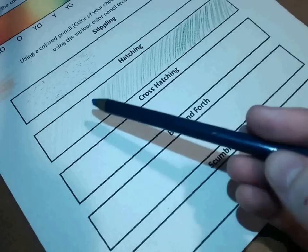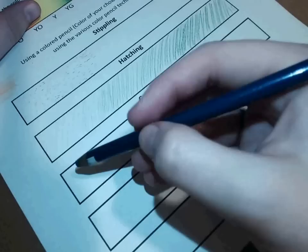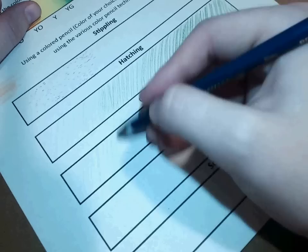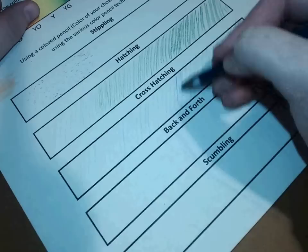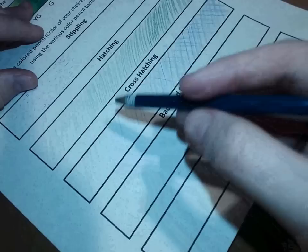For cross-hatching, it's the same premise as hatching but you're going not only in one direction but also the other direction as well. I'll use the blue for this one. I'm going to start going in one direction with my pencil, and then go the other direction. You're just going from light to dark again. I'm expecting you to do it a little bit neater — I'm just trying to do this quickly for you guys.